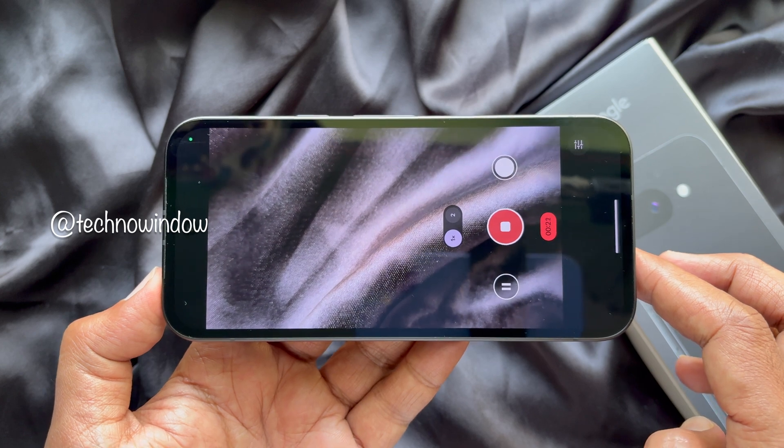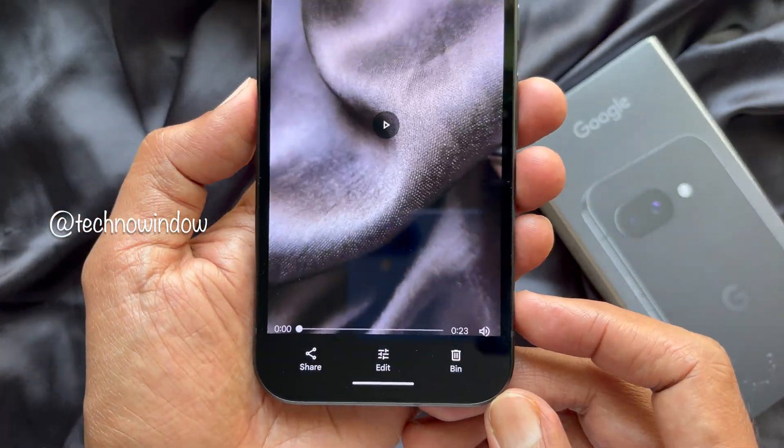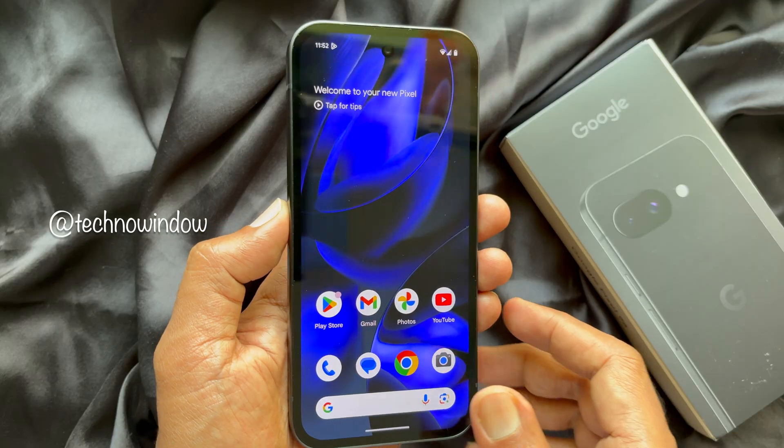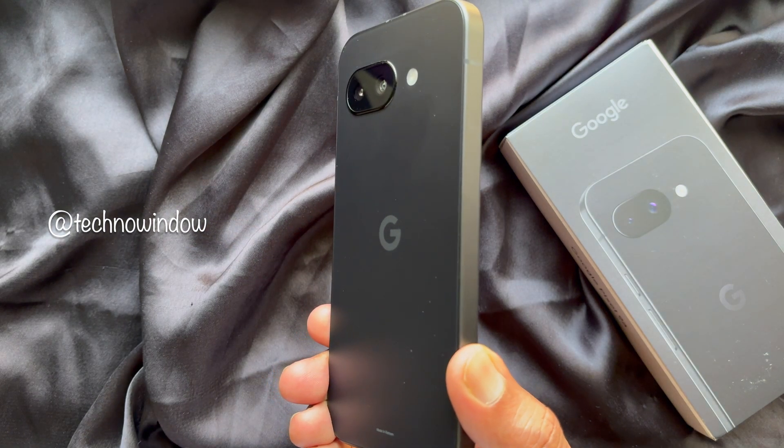When the video is recorded, you can check the recorded video details. So these are the steps to record a video in 4K 60fps on Google Pixel 9a.